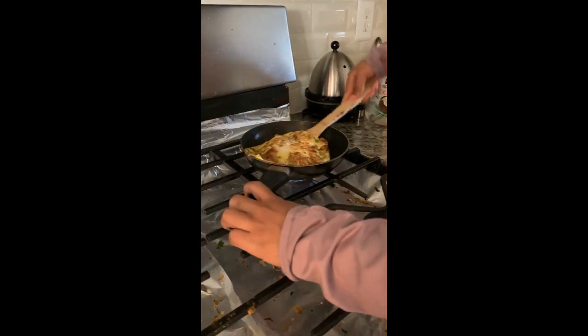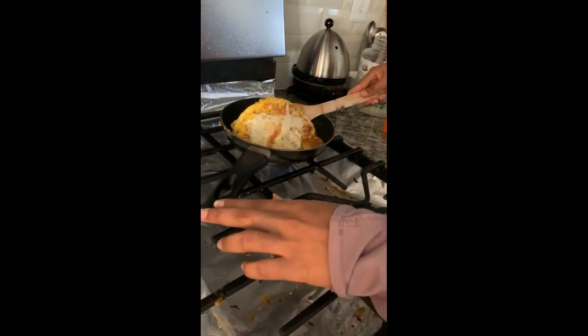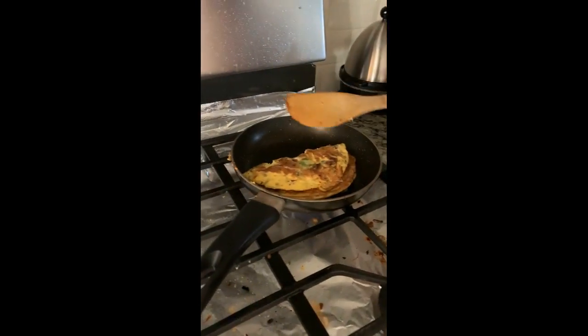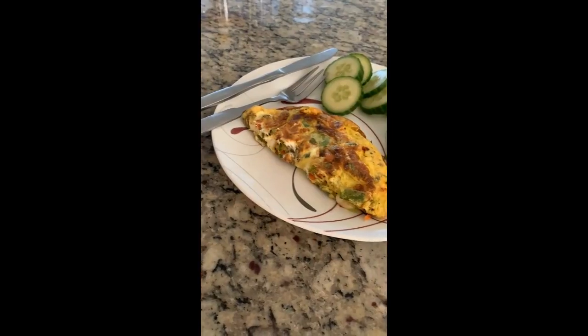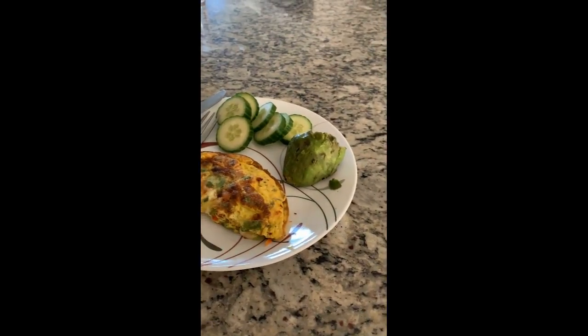The cheese has now melted, so fold the omelette in half — the veggie omelette is ready! To make it even tastier, you could also add cucumber and avocado.